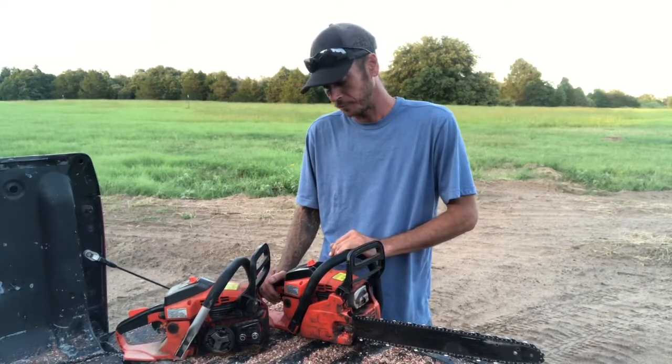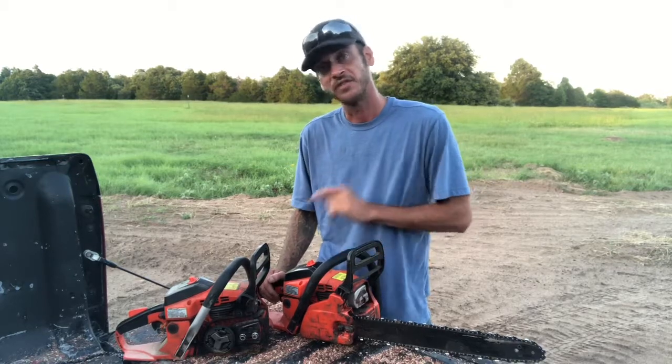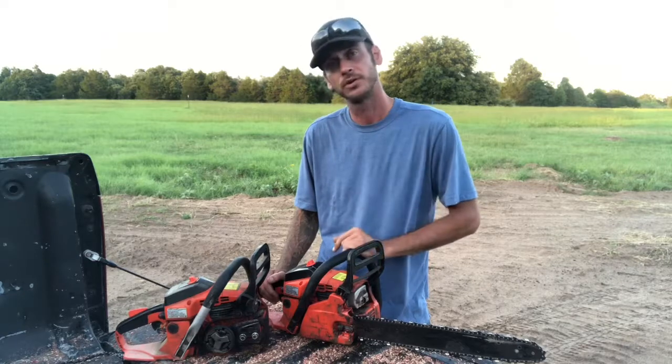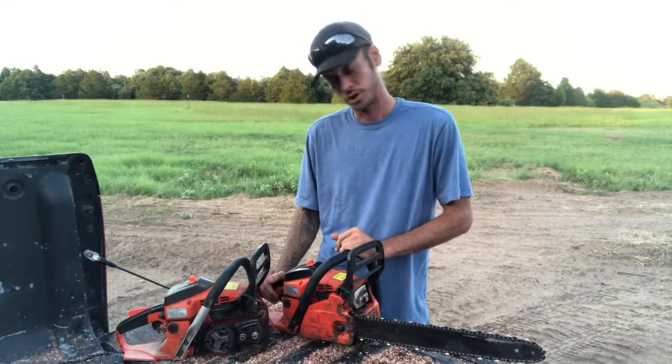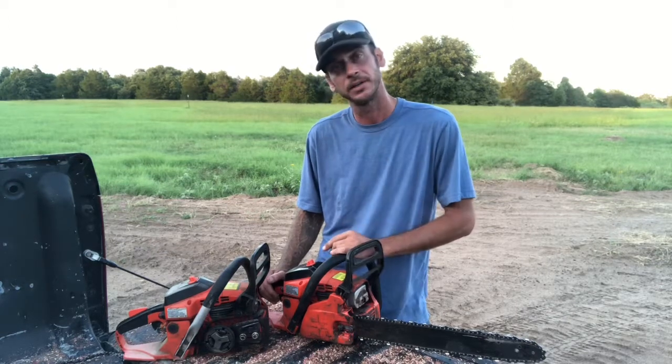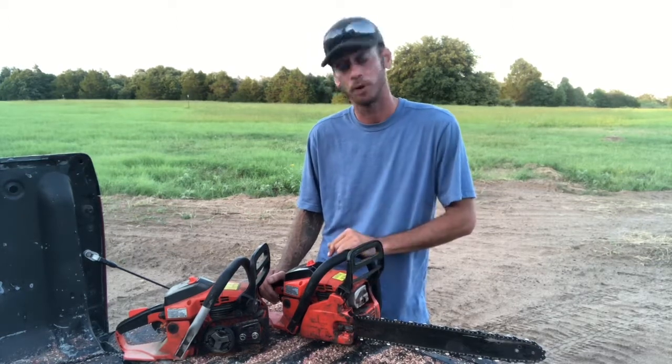One thing I like about this chainsaw: I've never taken a carburetor apart on either one of these. One is probably two and a half years old, the other two years old, both purchased and used like commercial equipment. I got a good price on them — roughly 300 bucks — I think at Home Depot. Parts are in stock form.